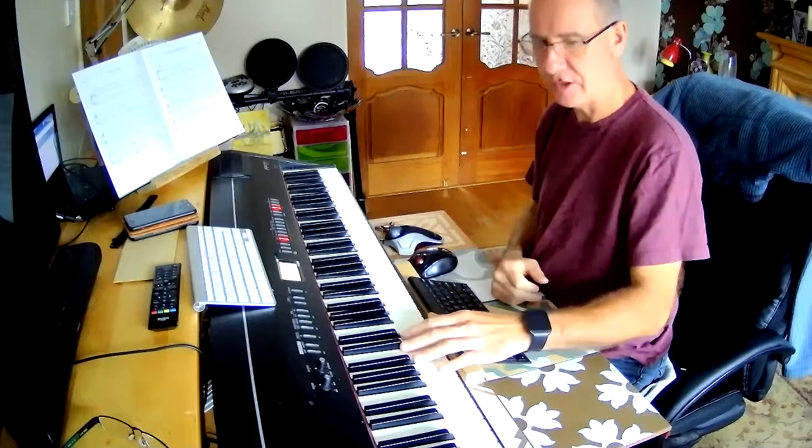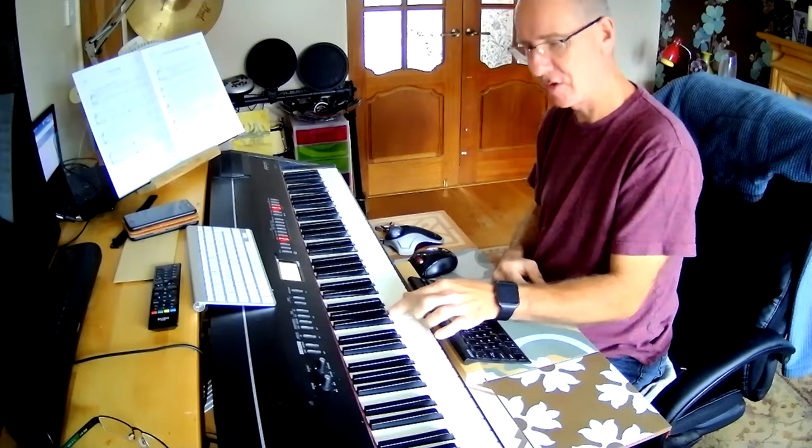This is 'Painting the Clouds with Sunshine.' It's a bit of left hand stride playing. We play a bass note and then the bottom two notes of the chord. So the first chord is G, G and B.